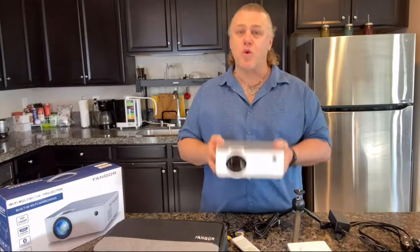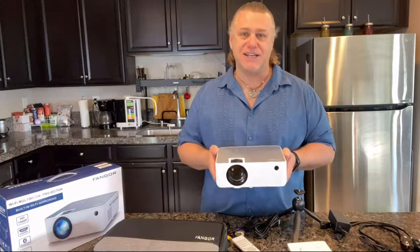Fangor is a great company which has been specializing in the production and development of the software of projectors for 10 years.